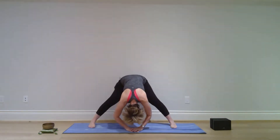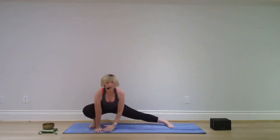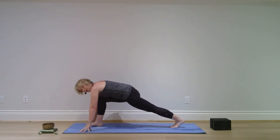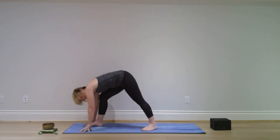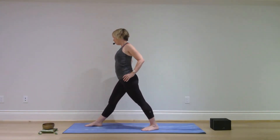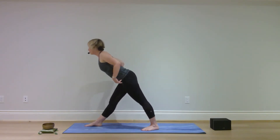Bend your left knee and walk your hands to the right, left leg straight, right foot flat on the mat. Turn to the left to face the other end of the mat — left knee stays bent, right leg straight. Step your right foot forward and to the right just enough to lower that heel to the mat. Come up to standing, straighten both legs and your spine, bring the left hip back, right hip forward, bend just at the hips and fold forward.